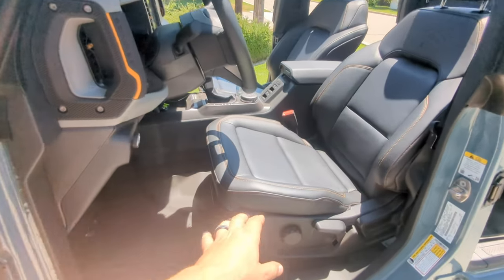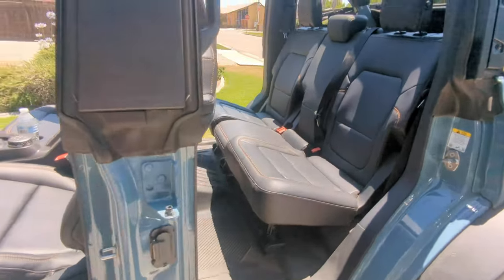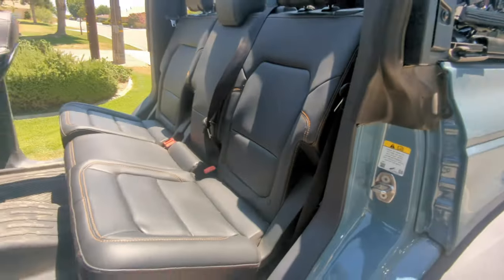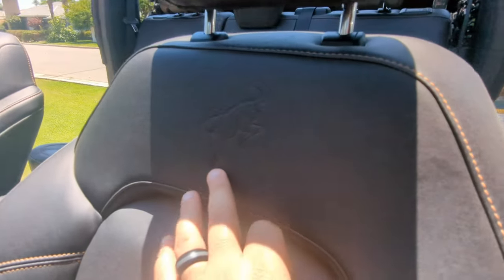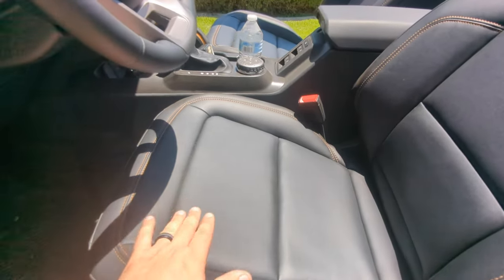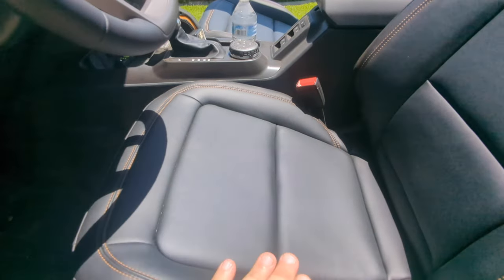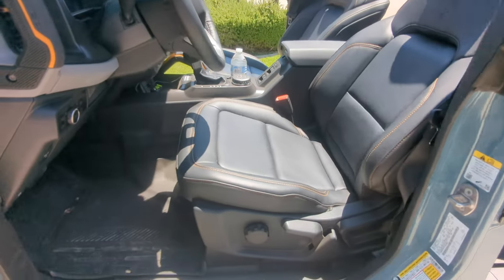This model has the marine grade vinyl and it is nice - it is comfy, you feel plush when you're in it. It's got a lot of cool features. With the Sasquatch you get the orange stitching and the Bronco logo. But sweet lord, is it hot. It's about 90 degrees right now and it's in direct sun - I can barely keep my hand on the seat. You put your butt on that and you are going to melt. It is hot.